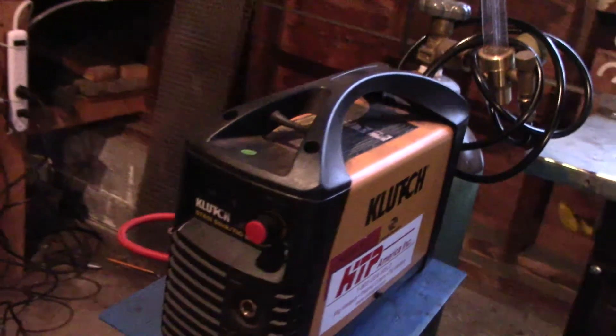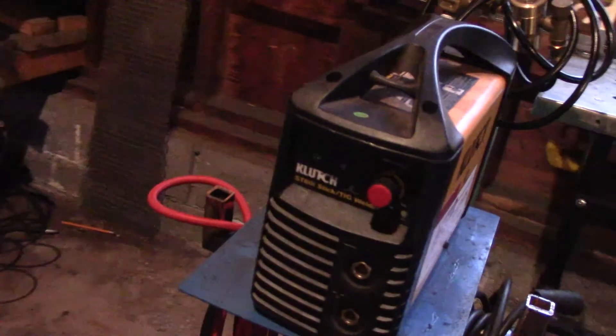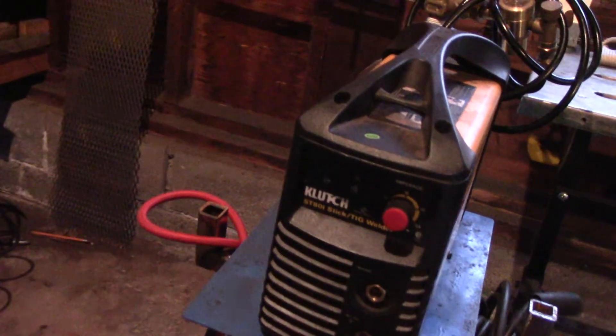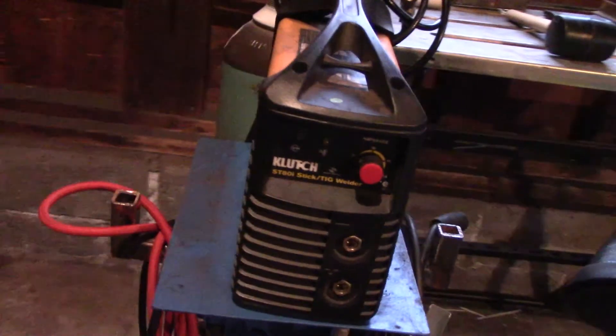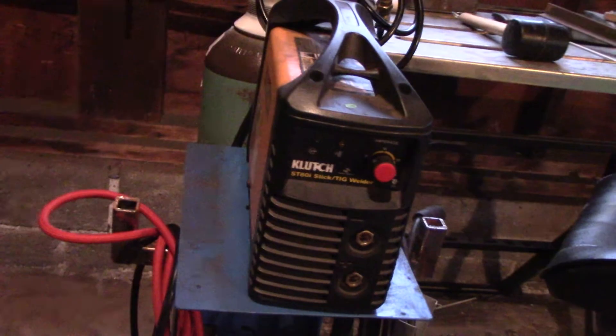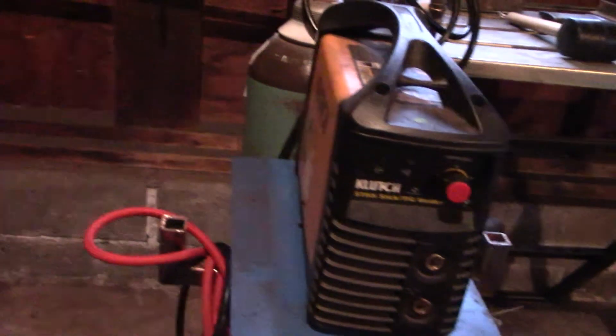Before I start, I want to make it clear that the model I own, which I purchased three years ago, is no longer available for purchase. The seller, Northern Tool, has phased out my model in favor of a newer one with fully functioning lift arc TIG mode. Also, this video is in no way sponsored by Northern Tool — I'm just a hobbyist giving my opinion.